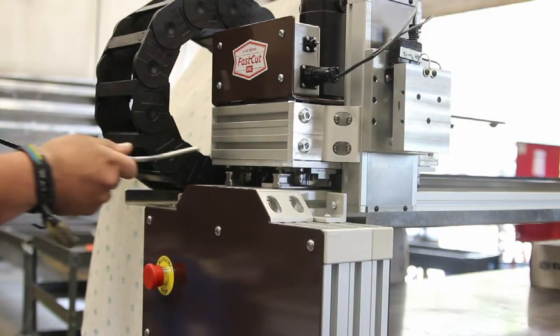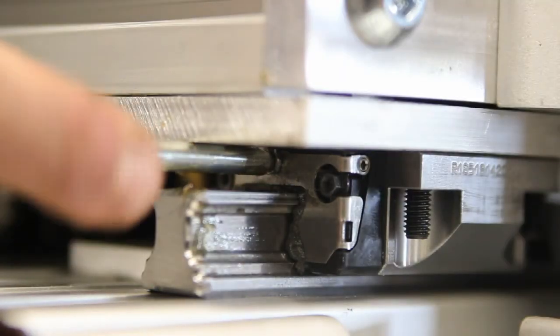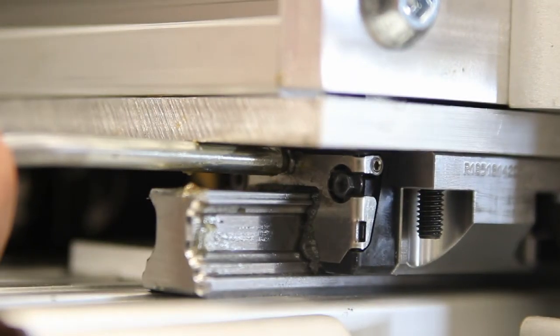To grease the runner blocks, press the needle firmly into the grease point. Add grease until it starts to come out between the block and the rail. Do this at all grease points on your table.